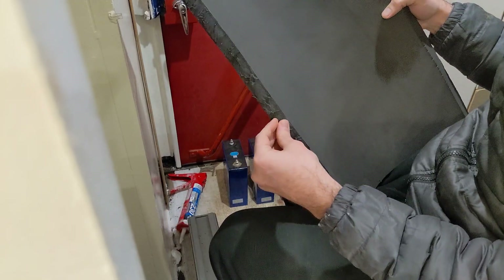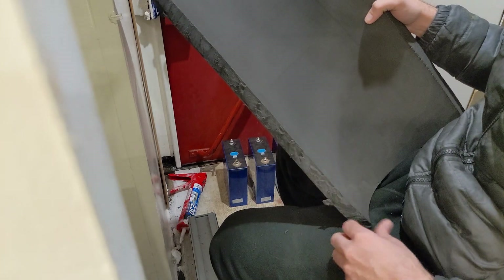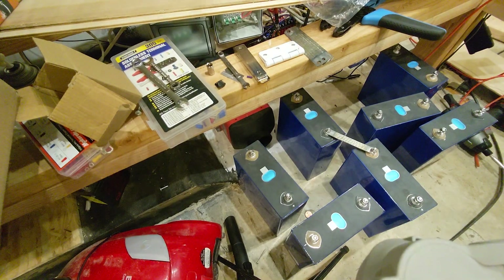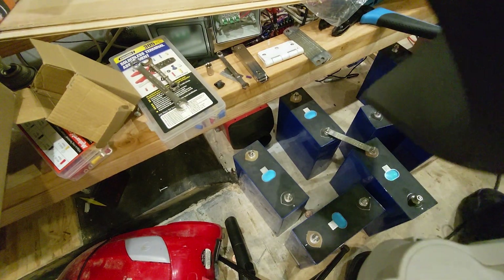Here is the finished product. Amazing. All right, so now we can actually start building the battery. First up, let's get the foam padding installed.